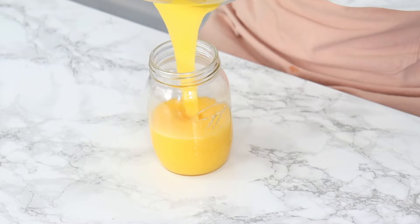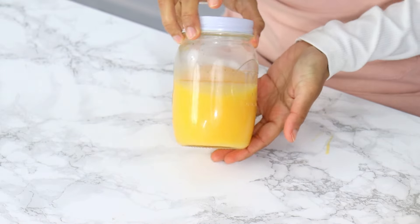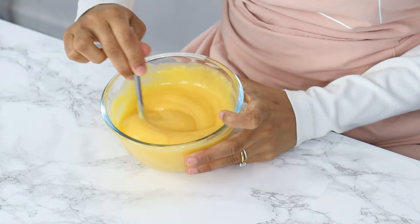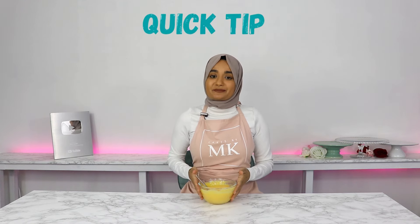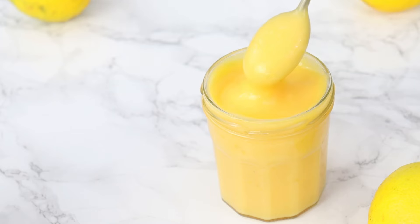At the moment it's still a little runny, but as it cools down it's going to thicken up even more. Here is some lemon curd I made earlier — as you can see it's much thicker in consistency. One quick tip: if your lemon curd is tasting a little metallic, it could be because the lemon is having a chemical reaction with your cookware or storage container. This often happens with metal, so if you have this problem, stay away from metal pots and pans.